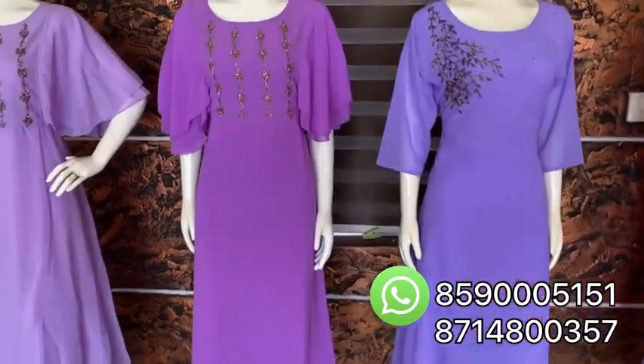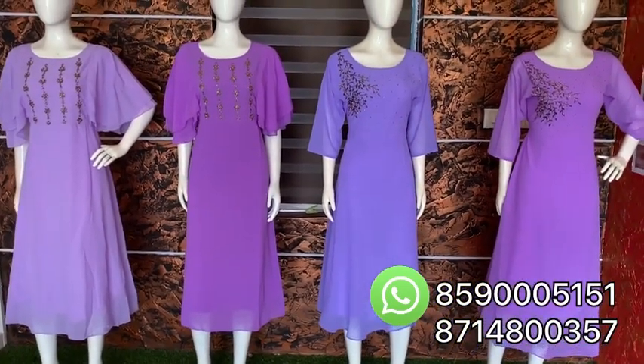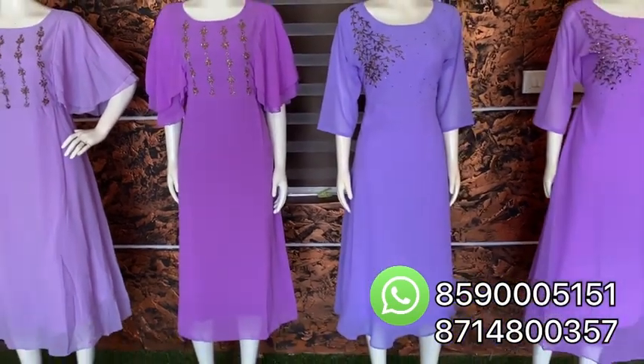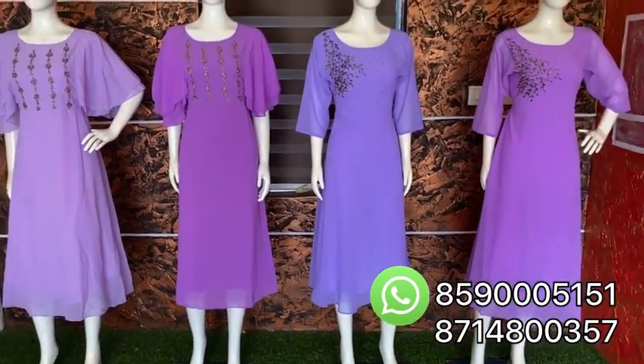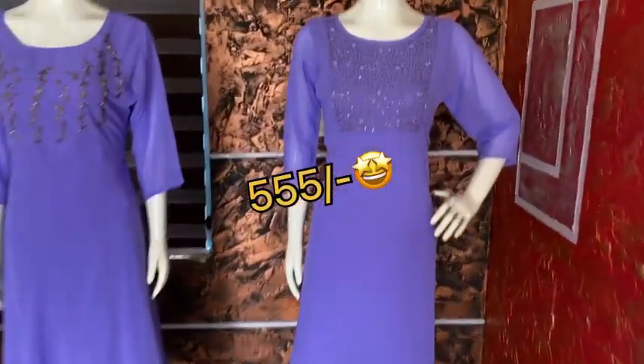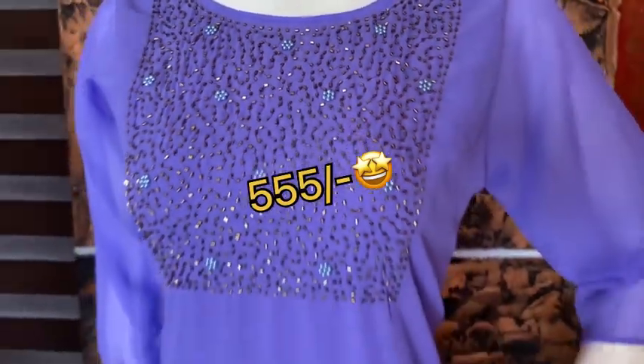So, I'm going to show you the background. I'm going to show you a little bit. Because the line is going to show you the background. I want to show you the other patterns. Now, we're going to show you the 3x pattern. Because there are 3x beadwork like that.